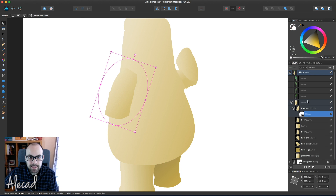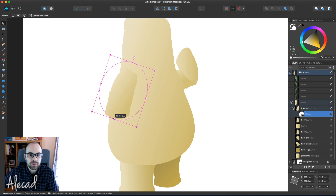But in this case, we can select the layer mask and we have a mask that is a vector and it's manageable.